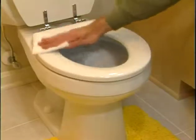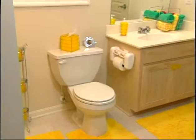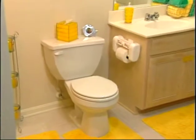Just spray and wipe. It's that easy. Bacteria Buster makes your toilet seat germ, bacteria, virus, and disease free.